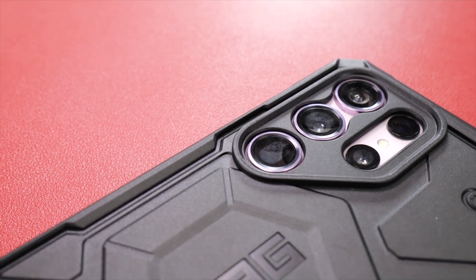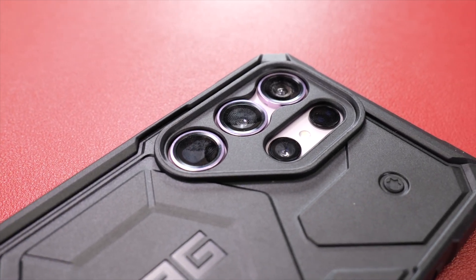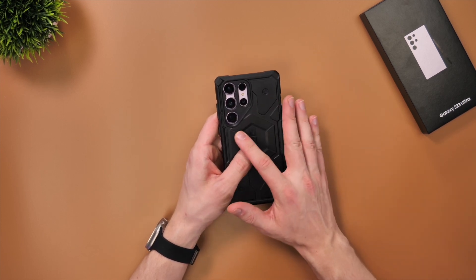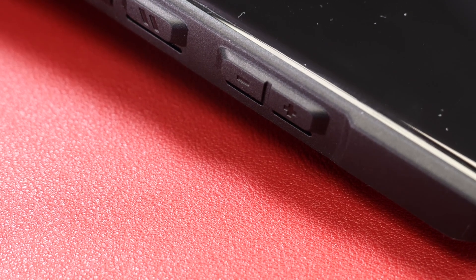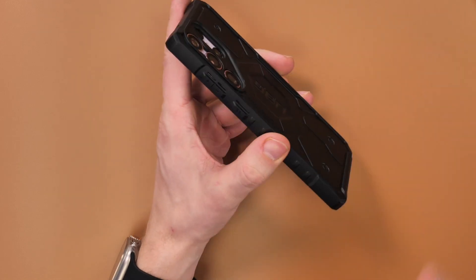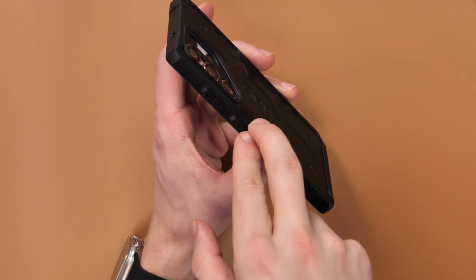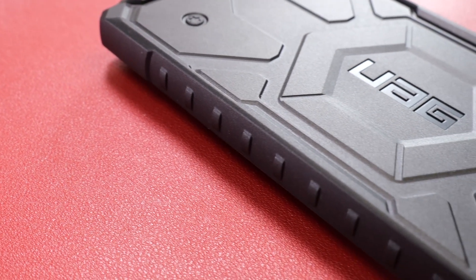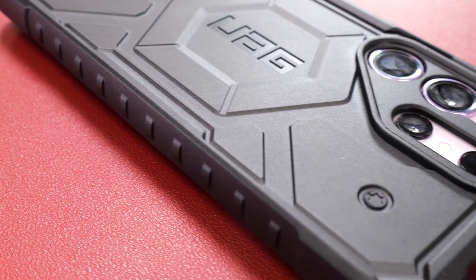Talking about the protection of the case, they've added the same TPU material around the camera lenses, which gives them a little bit more protection than one of the next cases coming up. Another thing I like about UAG cases are the nice clicky buttons — this is thanks to the slit next to the button, which makes it more flexible in that area. The design is something you either love or hate, but overall I think it's a very nice case that's going to protect your phone without adding too much bulk.